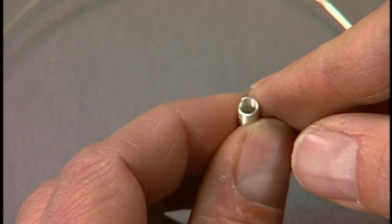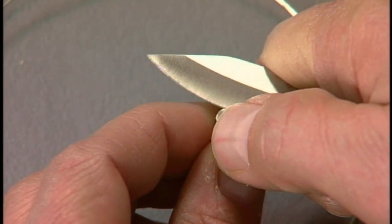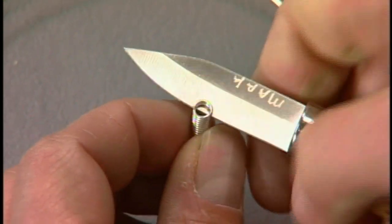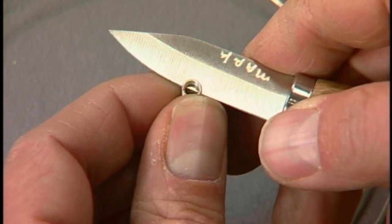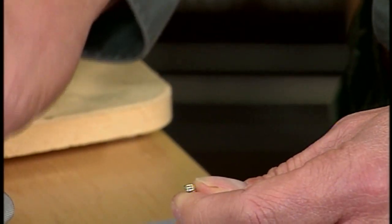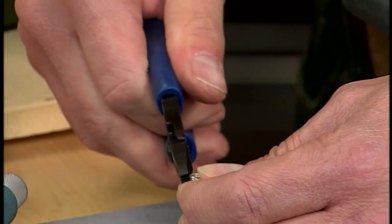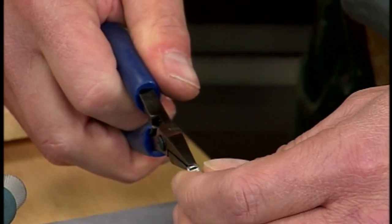Once we have this on here, I'm going to take my bench knife or something I can slip in here and just kind of peel that up just a little bit like that. Then I'm going to bend it. This is the part that I'm actually going to attach a jump ring to — this will be the loop that's sticking up at the end of the coil.